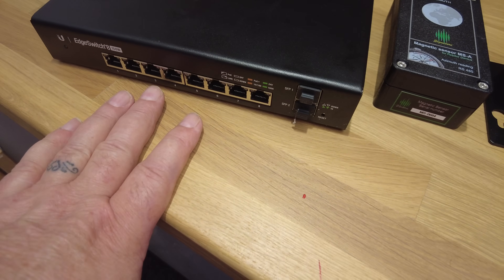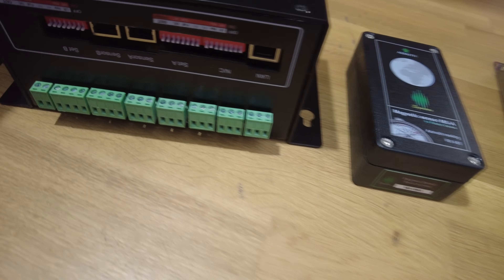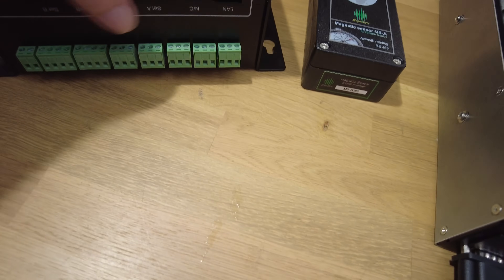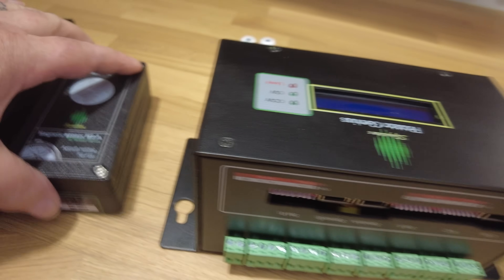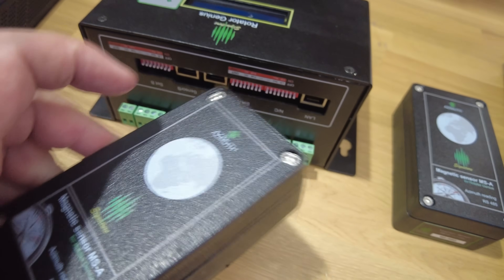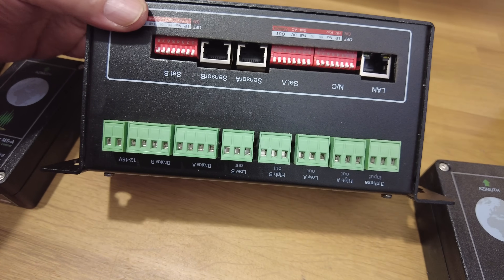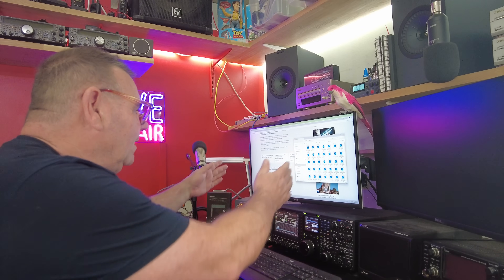We've got a lot of ethernet out there so we're running very few control cables now inside. The other item is the Rotator Genius — it's got a USB port for local connectivity, but we want the LAN port. Ethernet goes in here and then the two magnetic sensors go on two towers, so we don't need the full controller anymore. This tells us where north is, and it's fully software-configurable — any station can grab any rotator and move it.